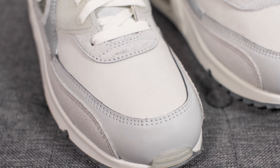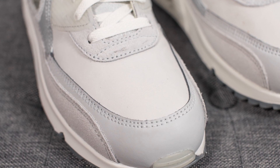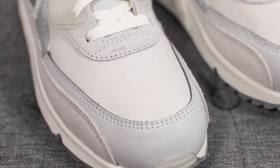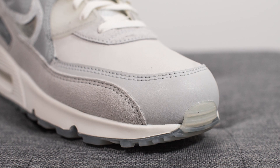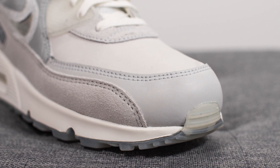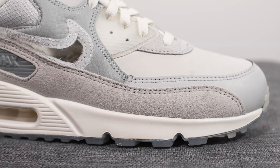Starting things off with the toe box — here we have this light gray, almost cream-colored shade of nubuck. This material has a very soft and almost delicate feel in hand, covering the front toe box area. Next to this we have a light gray shade of leather.